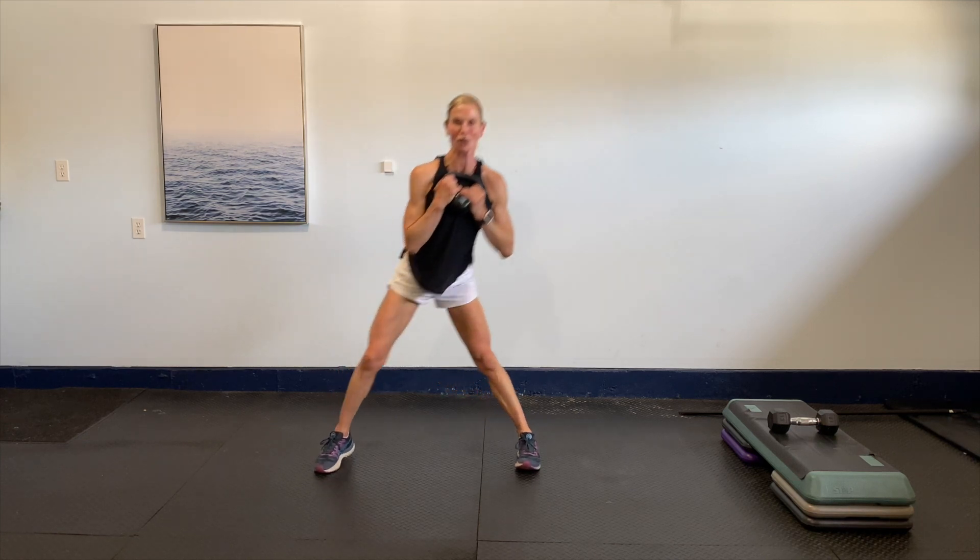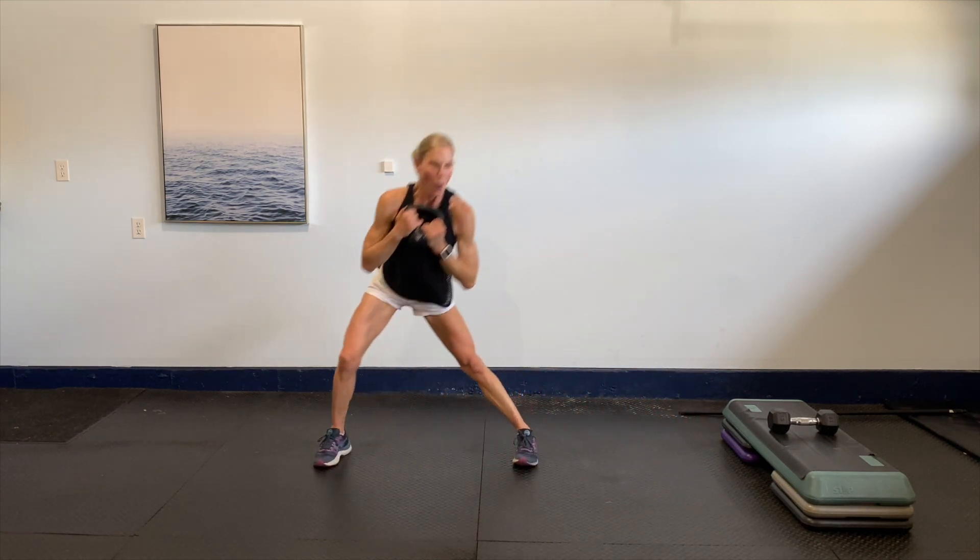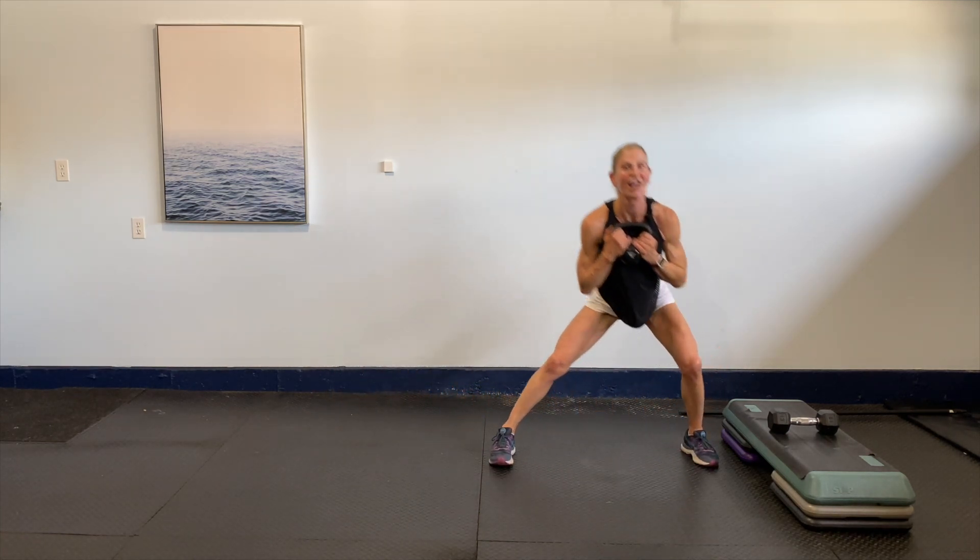Slow — bring it in, drive through. Squeeze at the top, breathe, squeeze. Let's go eight more slow like that — eight, seven, six, keeping that chest up, five, four more to go guys, four, three, last two, one more to go.